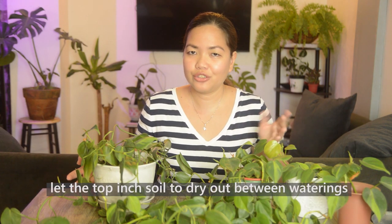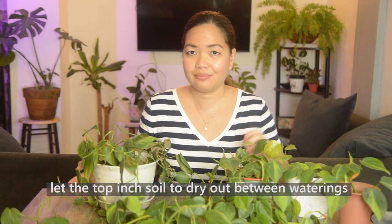Technically for both plants, allow the top inch of soil to dry out between waterings. If you're not sure whether to water them or not, just use your finger — stick it in the soil and feel if it's moist or not.